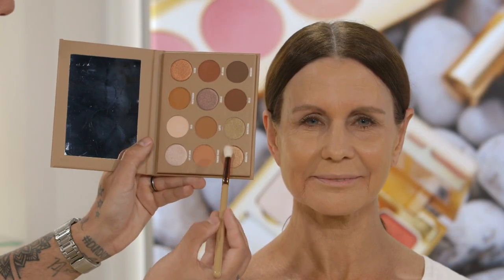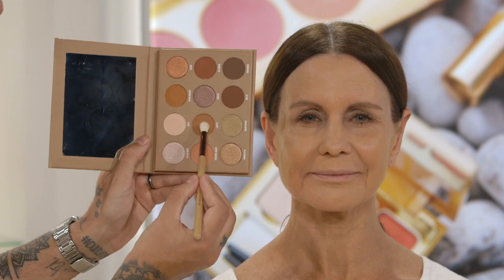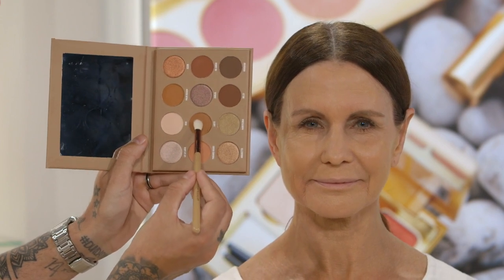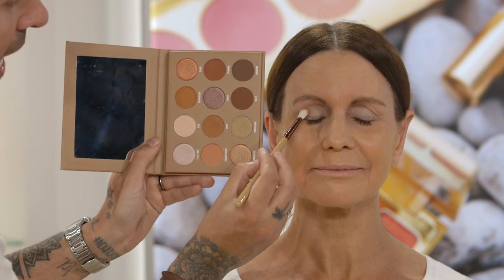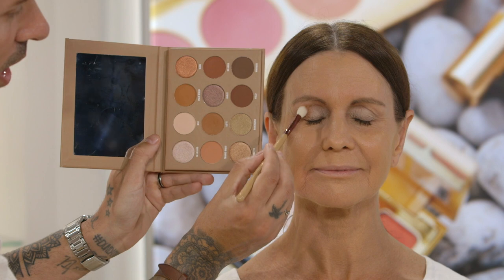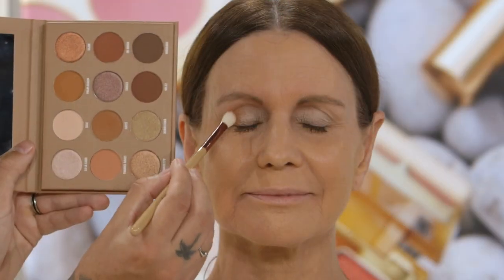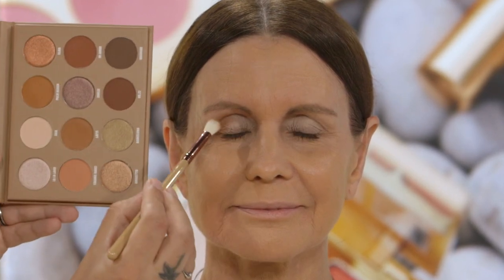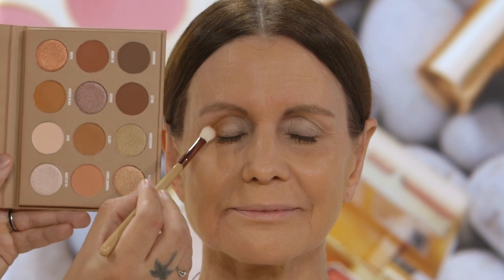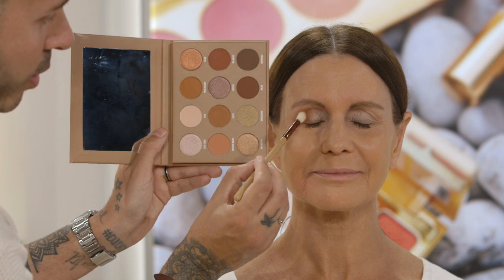To warm up Simi's socket, we're going to use the Shadow Blend Me brush and apply the colour Latte. This will go on the outer crease of Simi's eyes to give that nice depth into the socket. You can build the colour as well — these are super pigmented, vegan, cruelty-free. The formula is so creamy and they're so easy to blend. I'm just building up the coverage a little bit now to get a little bit more depth.